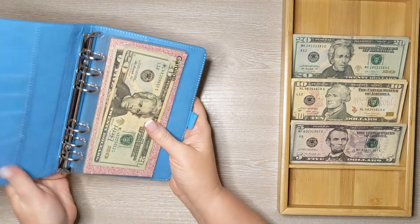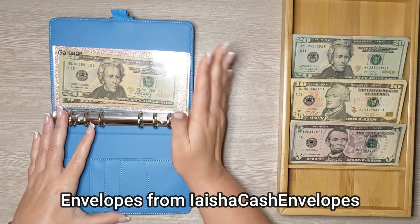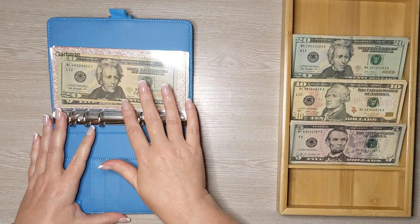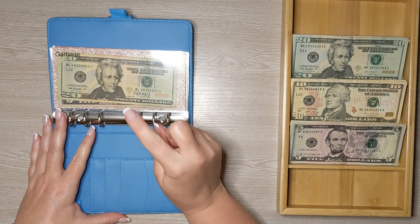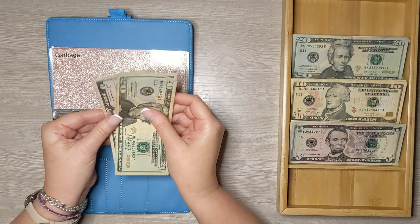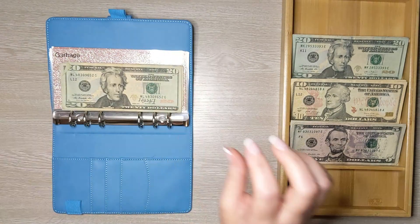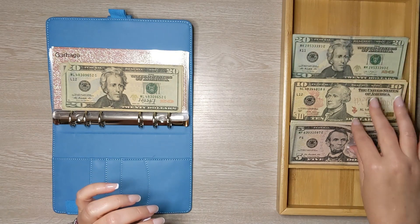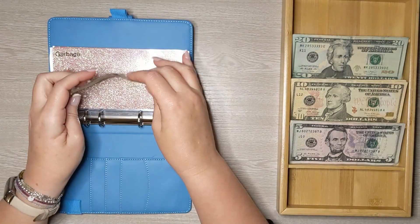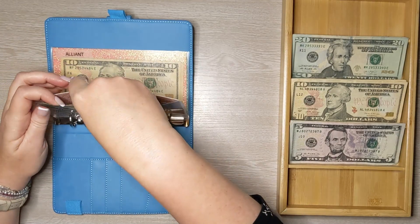Starting with our bills binder. These are just the bills covered by my paycheck — I'm paid weekly, so every week I put a little bit aside for each category. For garbage, we want to get to $60. We currently have $30, and today we're adding $5, so now we have $35. When it gets to $60, I'll deposit that into my bank account.